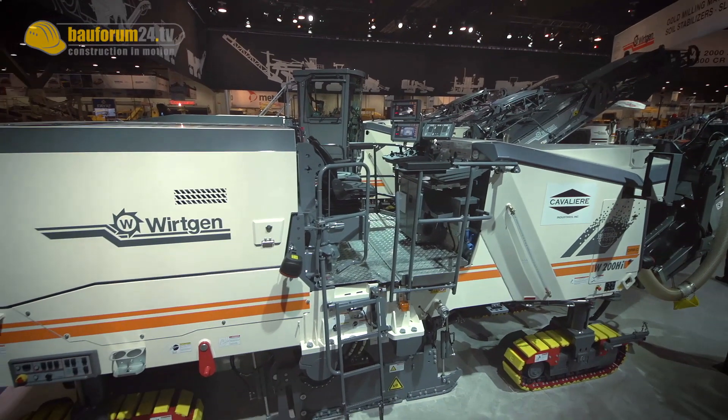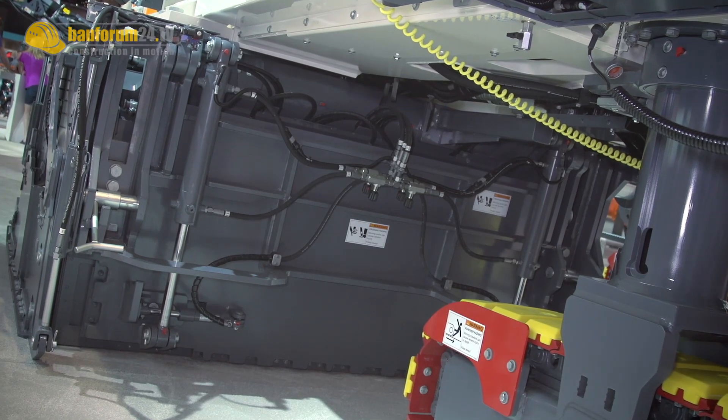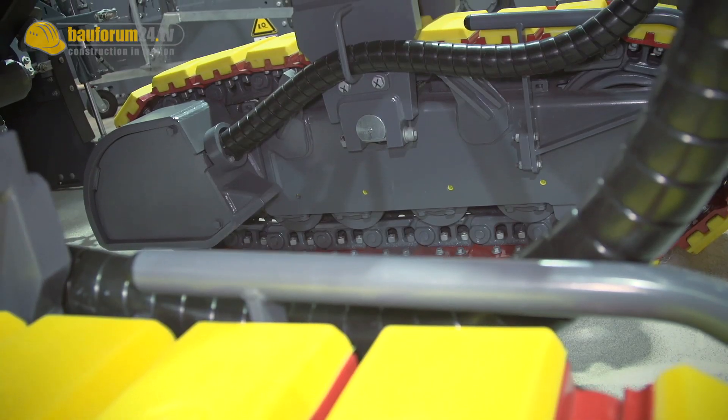The W200HI is Wirtgen's newest addition to their range of cold milling machines. Its cutter can shift to both sides. Bauma Form 24 takes a closer look.